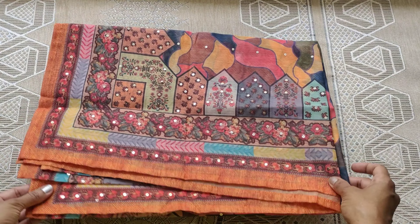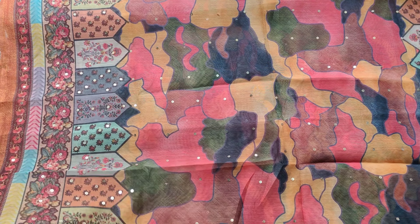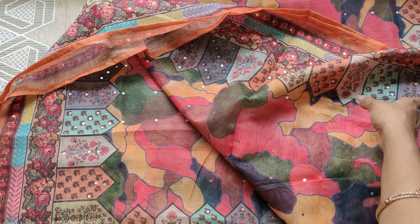The kurti is in orange color, hand-embroidered with flowers, leaves, etc.